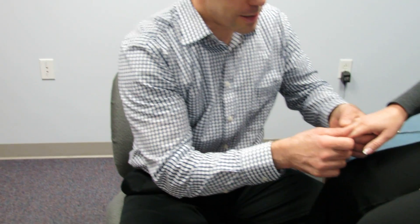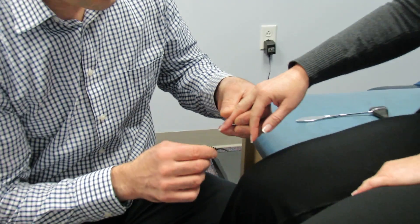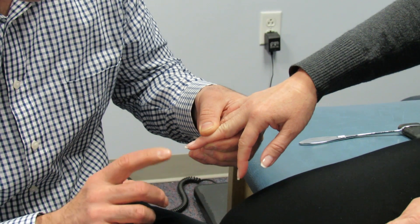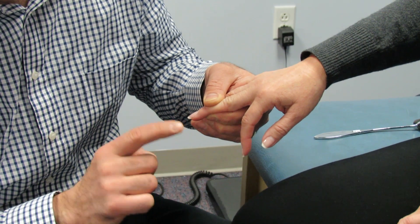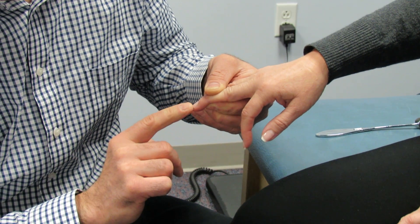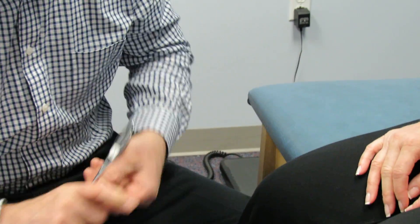So what you would do here is have her rest the hand and hold the IP joint right here, the DIP joint, and then you just flick the end of the finger and observe the thumb and forefinger as they come a little bit closer together. There. And we're going to do Babinski with her also.